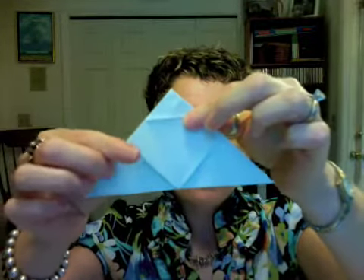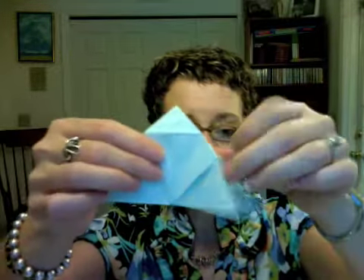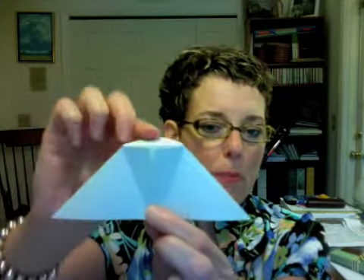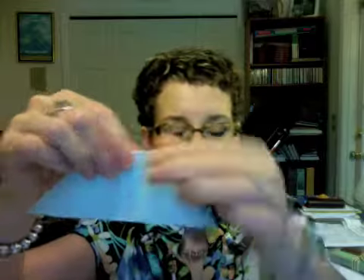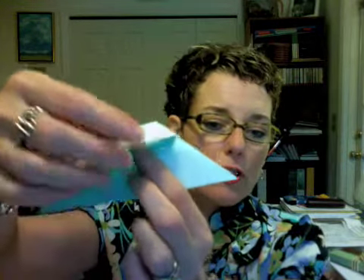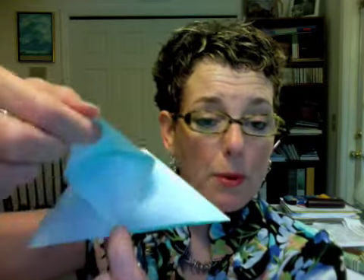Now our next couple of folds. What we're going to do is first fold these side flaps here over to the center like that. Then fold the top little corner back right at this level here. And then you're going to open these back up and put your finger under here so that you can pull this up — this top flap here.